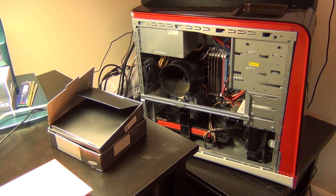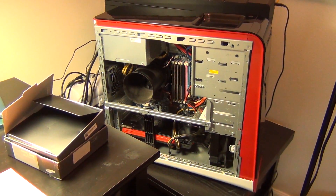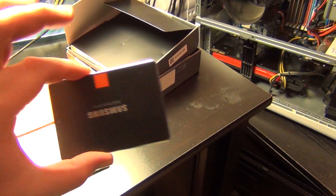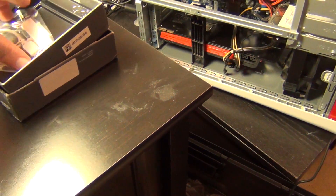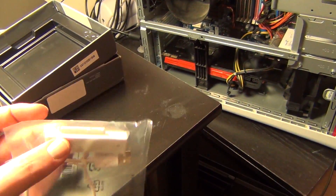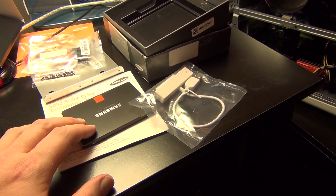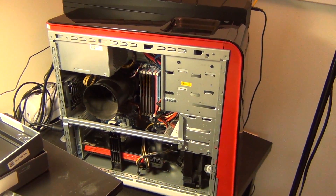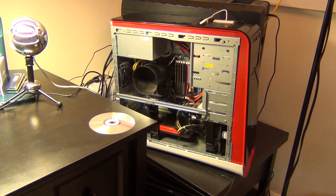Hey guys, we're going to do a little bit of a remote video this time down in my computer area. We got this machine that needs its hard drive replaced — the hard drive is failing but hasn't failed yet. We got the Samsung kit with the plate, all the cables, but most importantly the software and the USB to SATA cable. I'm going to plug the cable into the drive, plug it into the front, and show you the current hard drive and boot up times before and after the transfer.